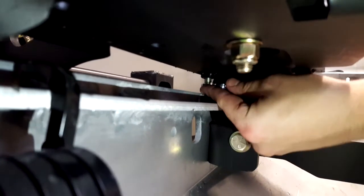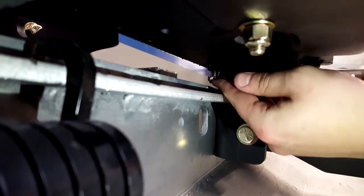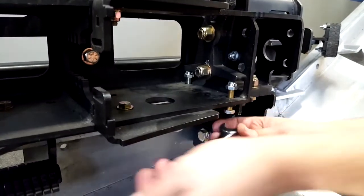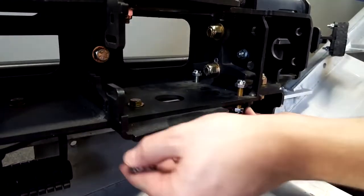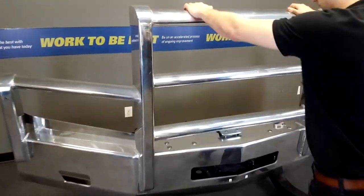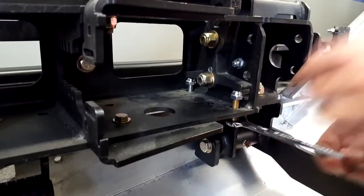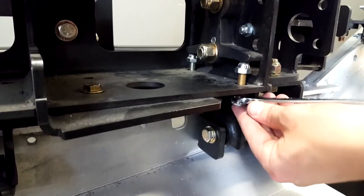To tighten further, lower the rear 3/8" adjustment bolt and raise the front 3/8" adjustment bolt. Case three: If the latch does not engage, you may have over-tightened the latch. To fix this, lower the front 3/8" adjustment bolt and raise the rear 3/8" adjustment bolt.